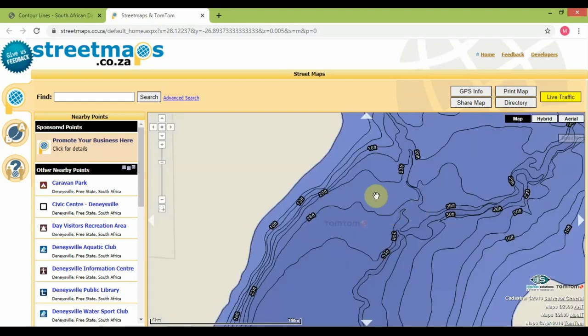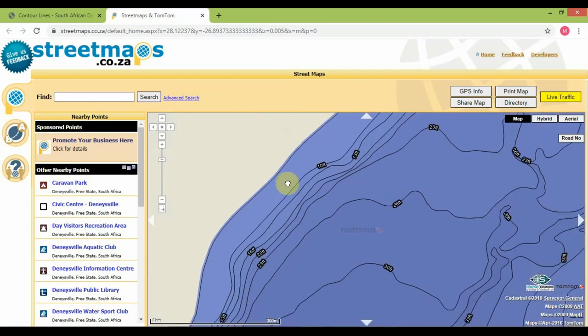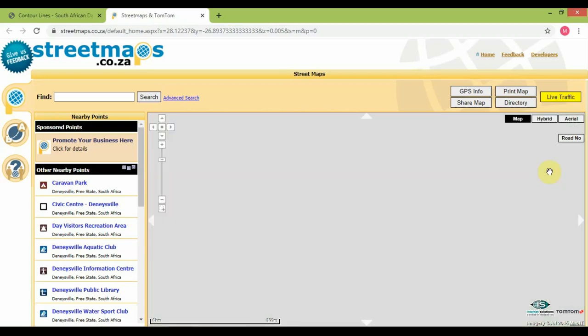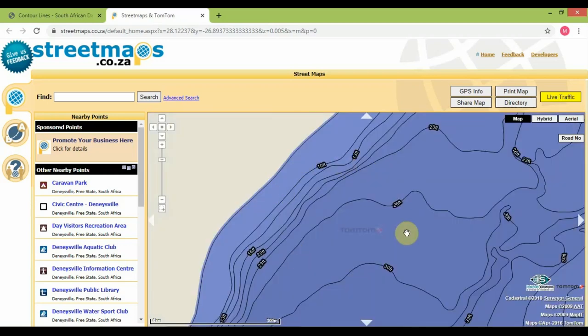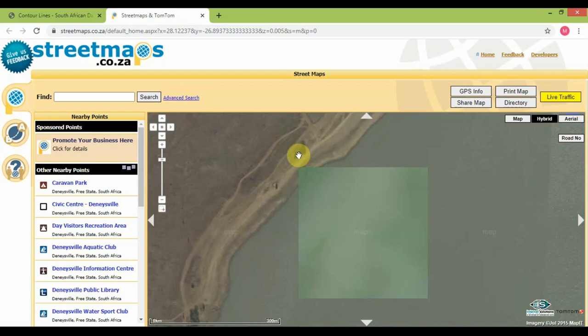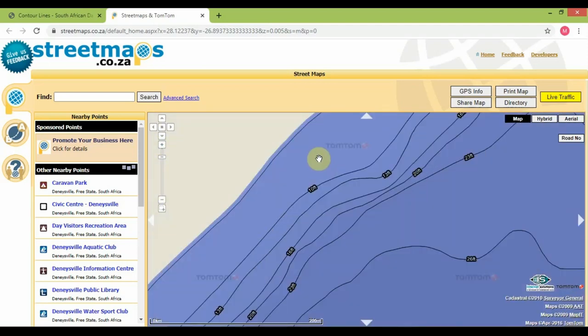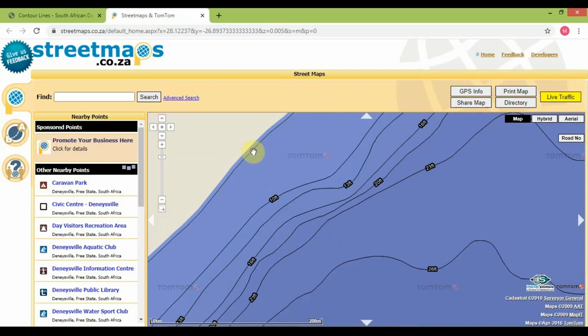We'll switch over to the maps view — this gives you your contour lines. We know roughly that that's where we're going to be sitting, so we can zoom into that. Obviously that is the dam at 100% and that's roughly where we are. A good idea is when you get to the dam, find a marker — I'd suggest printing this page and the dam contour page and overlapping them. That works quite well. So when you get to the dam you know roughly you're sitting by these trees, and on the map you know that's roughly where you'll be.